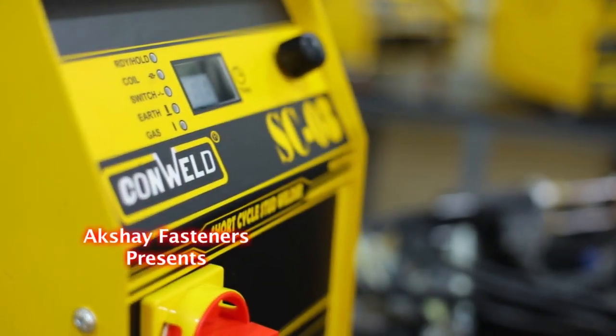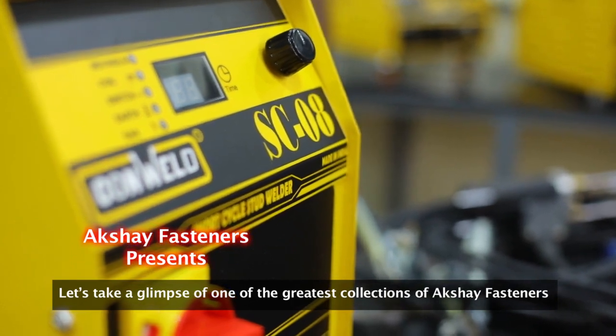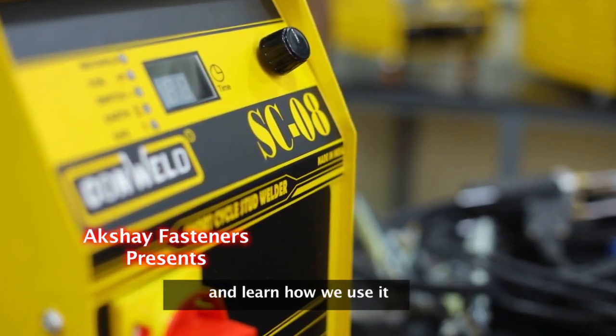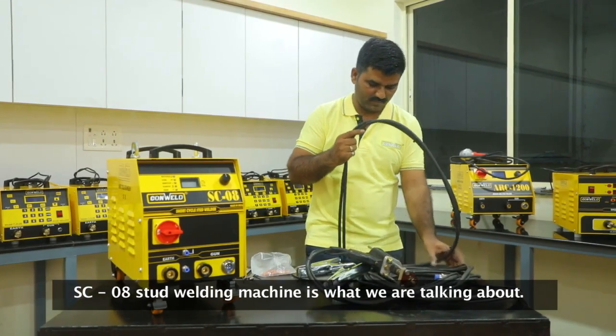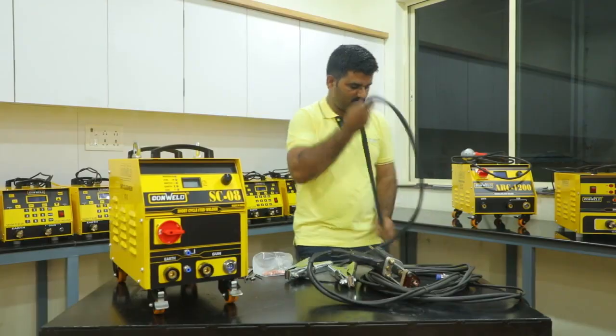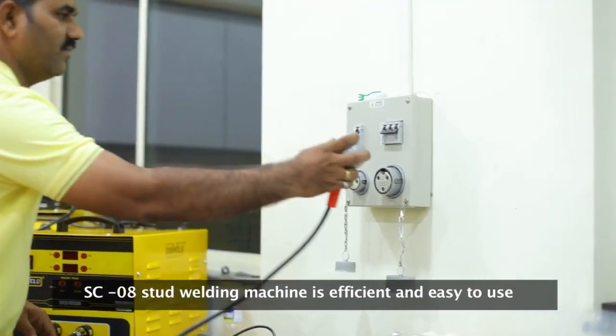Let's take a glimpse of the greatest collections of Akshay Fasteners and learn how we use the SC08 stud welding machine. The SC08 stud welding machine is efficient and easy to use.